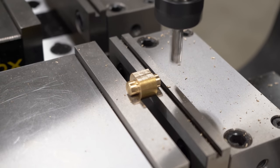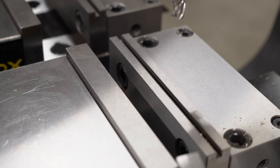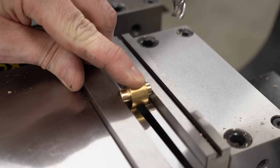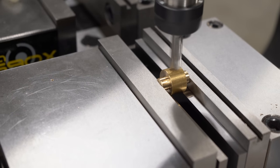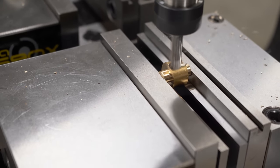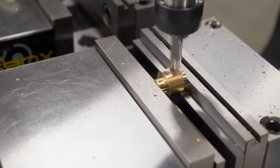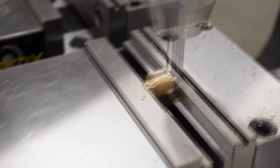Now that we have one flat established we need to cut the flat on the other side parallel to this. We'll put some parallels in the vise, put the flat side down, and grip it on the ends of the pivot bosses. Come down, find the zero point again, and do exactly the same thing - take the same amount of material off the other side. Now we know the flats on both sides are parallel to one another and we are already set up in the correct orientation to put a hole through the center.